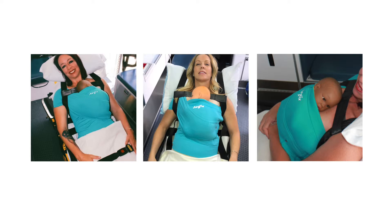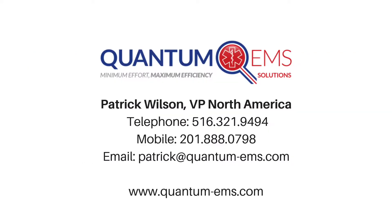Skin-to-skin contact will also support breastfeeding success. To purchase Aegis, the seatbelt of maternity, for your organization, please contact Patrick Wilson at Quantum EMS.